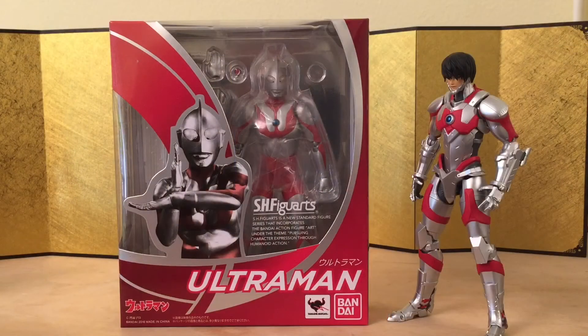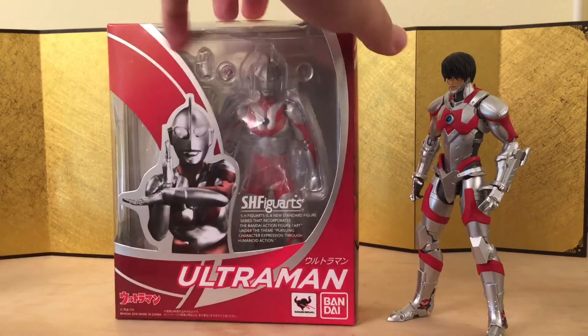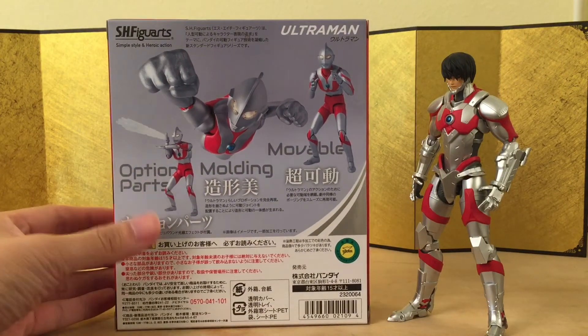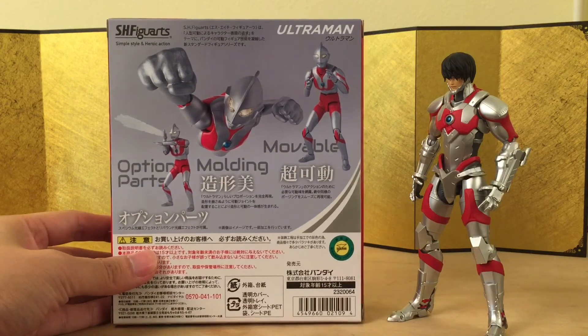This might be my first and last Ultraman figure depending on my budget, because the bad guys they're coming out with don't look too appealing to me.